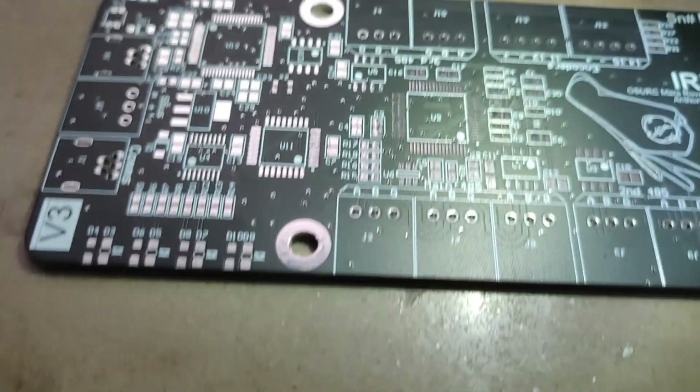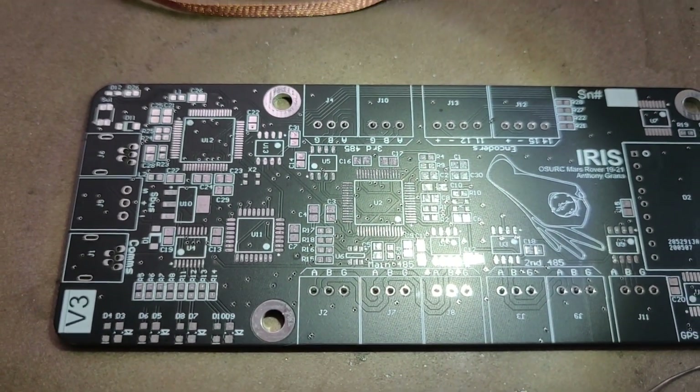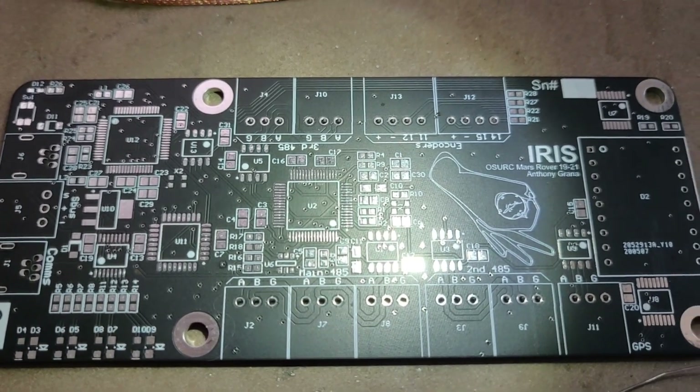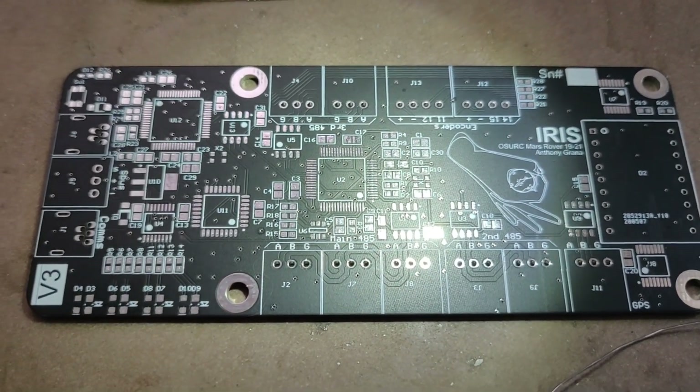Today we'll be assembling this board — it's the main communications board on the rover called Iris. It is almost completely SMD components except for a couple of connectors and a seven segment display.